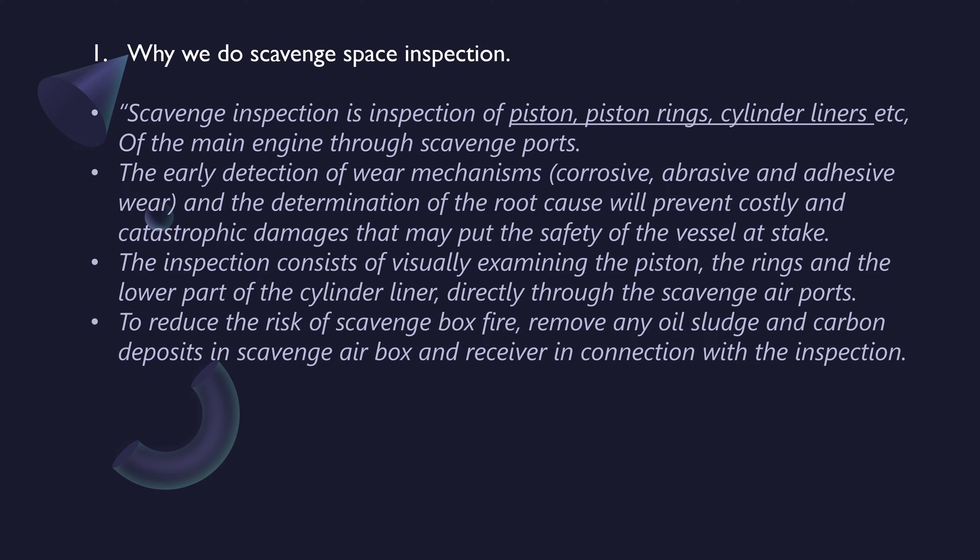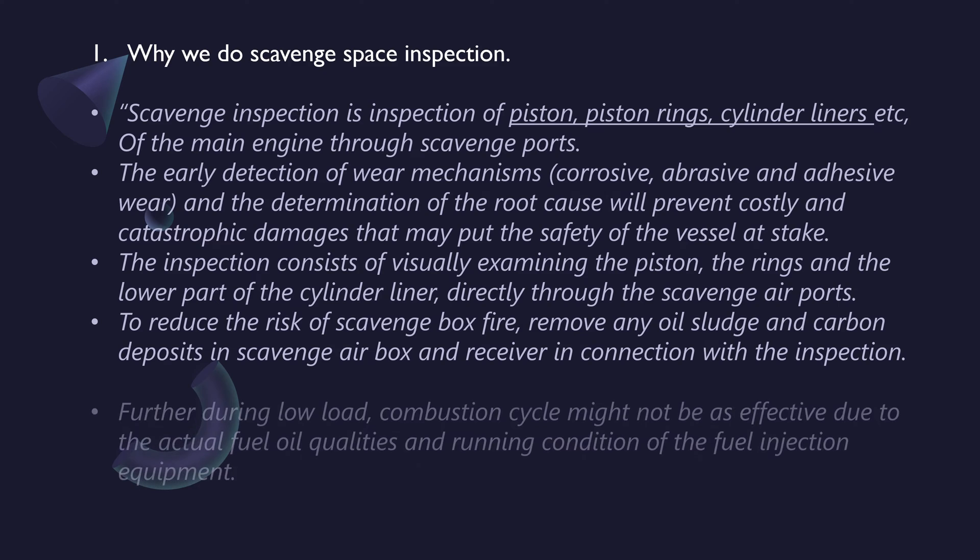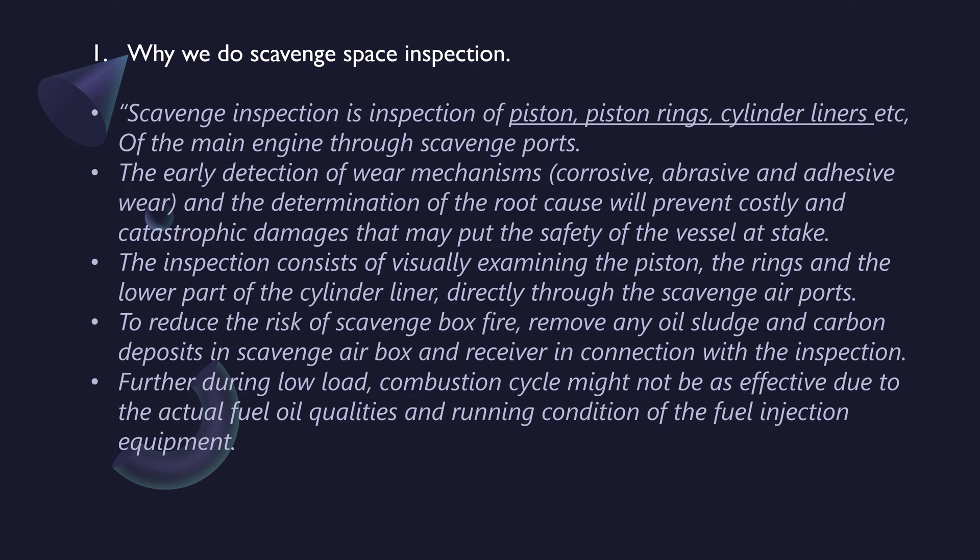To reduce the risk of scavenge box fire, remove any oil, sludge, and carbon deposits in the scavenge air box and receiver in connection with the inspection. Further, during low load, the combustion cycle might not be as effective due to actual fuel oil qualities and running condition of the fuel injection equipment. Those are the reasons why we carry out scavenge inspection.